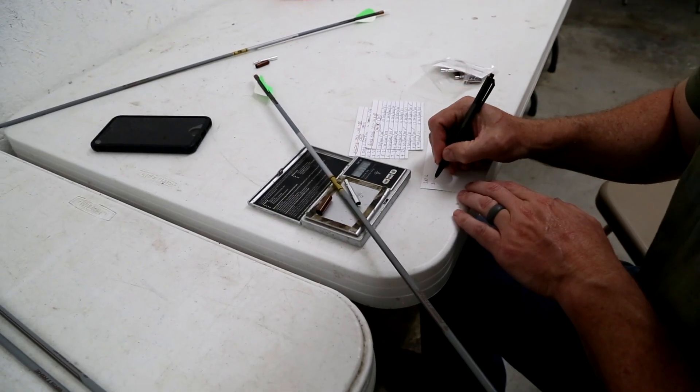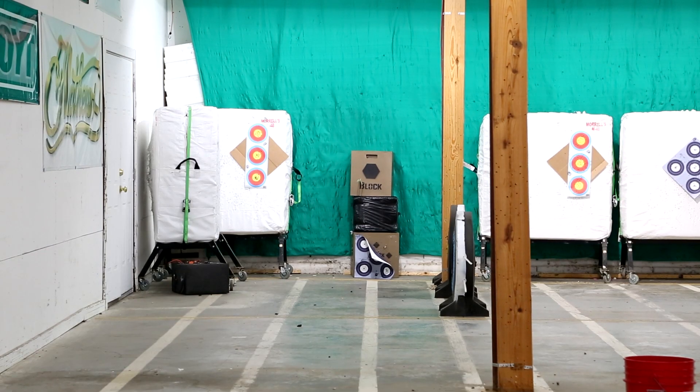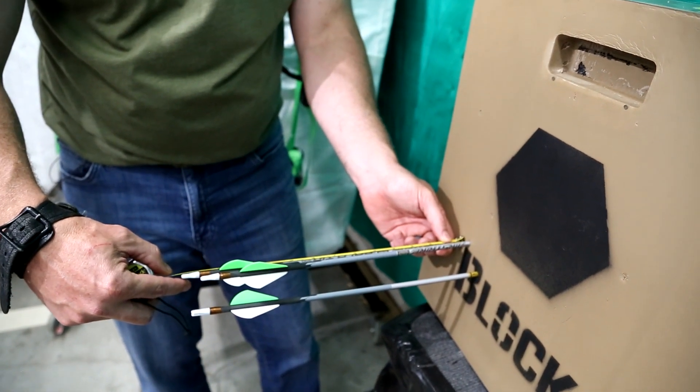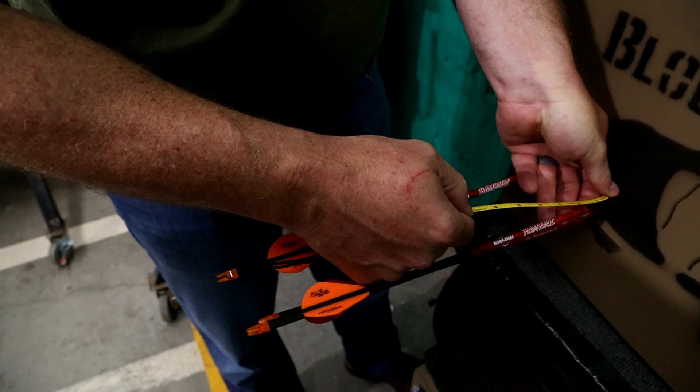When we got into the penetration test, we got a brand-new block target and shot field points. We got the arrows within four grains of each other so all the weights would be the same. We shot field points into the block target and turned the target each time we shot to try to get as true a reading as we could. The Gold Tips actually penetrated a little bit better at 16 inches. The Victories had 15.8, and the Black Eagles had 15 — so all three were really close in penetration, but the Gold Tip did win in that category.